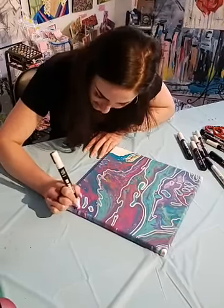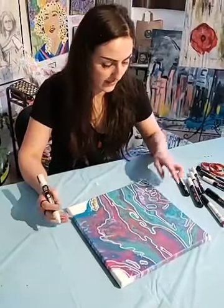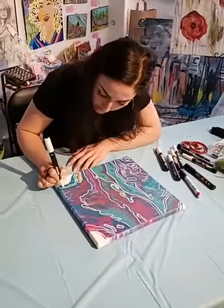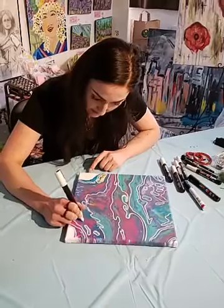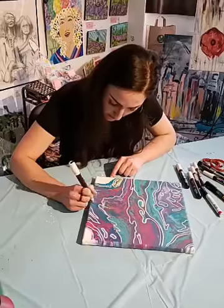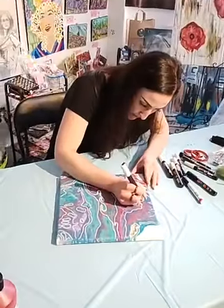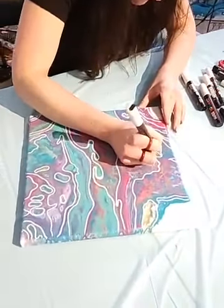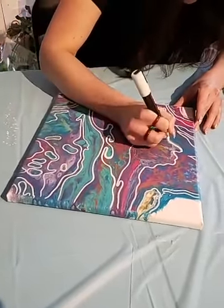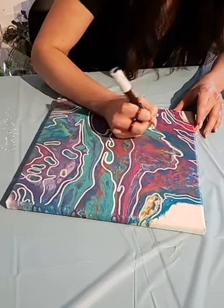So it already looks pretty cool. I would go in after and go over all the lines again just to make them more white. Another really cool trick is, if you notice your painting is a little bit boring, you can go over and make some of the lines thicker and some of the lines thinner. Like this line right here — let's make that thick.